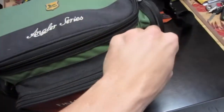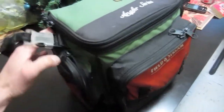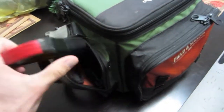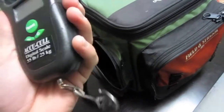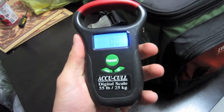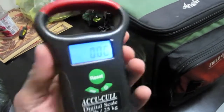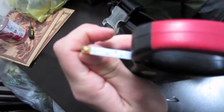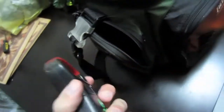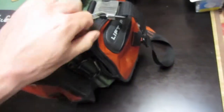Front pocket side pocket — this one I keep my scale. Got the KooKoo scale, 55-pound digital, really nice scale. Got the temperature on there and all that type of stuff. Got a tape measure on the side that comes out right there.